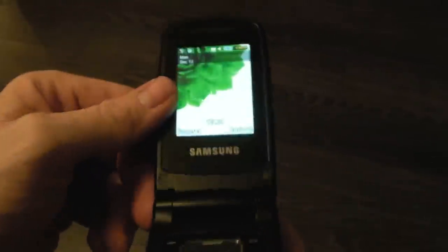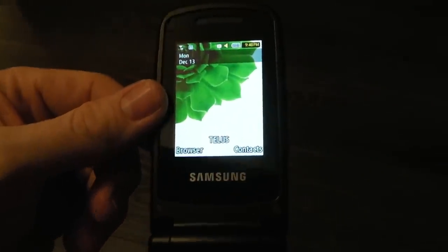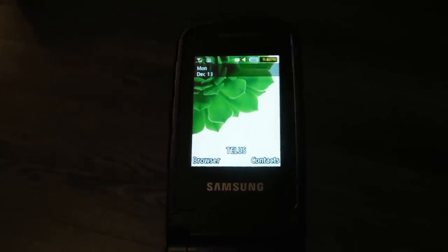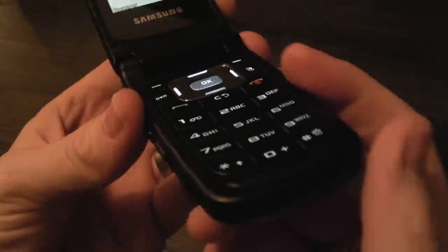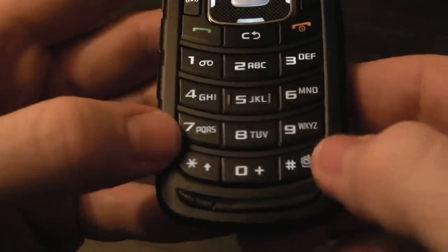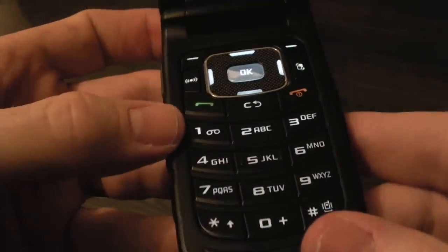It has a 1.3-inch external display. The internal display is 2.2 inches with a resolution of 240 by 320. You can see the backlight is really nice and bright. The keys themselves are really flush with the actual device — big keys, so you won't get confused texting or typing.